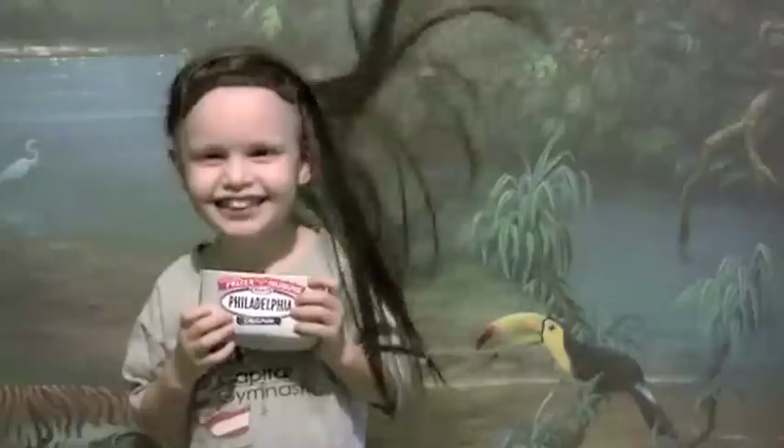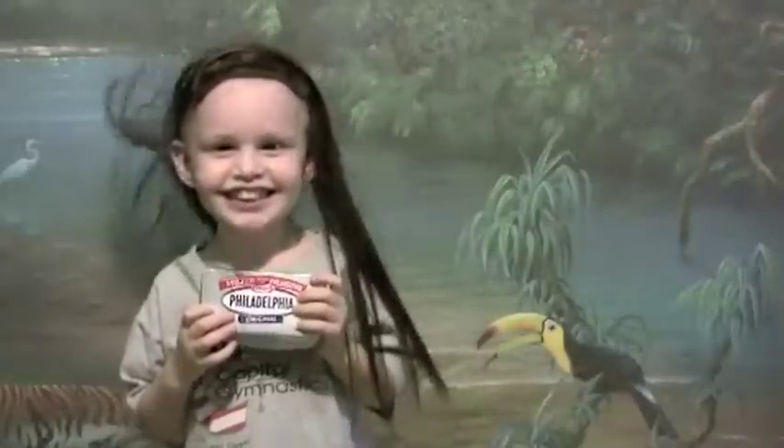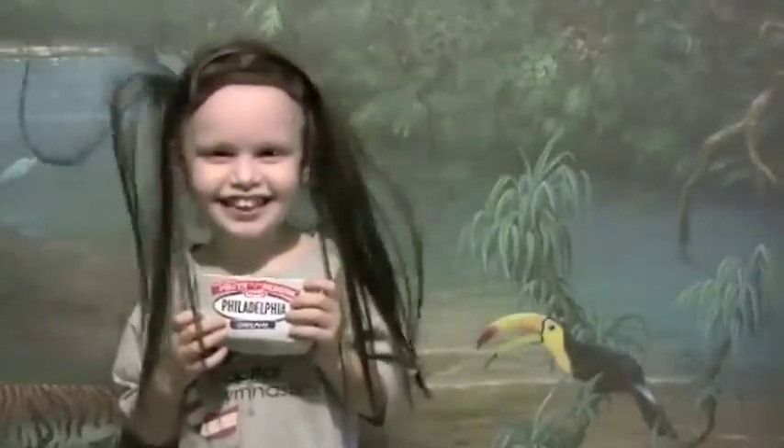I believe the children are our future. Teach them well and let them lead the way. Show them all the beauty they possess inside. Give them a sense of pride to make it easier. Let the children's laughter remind us how we used to be.